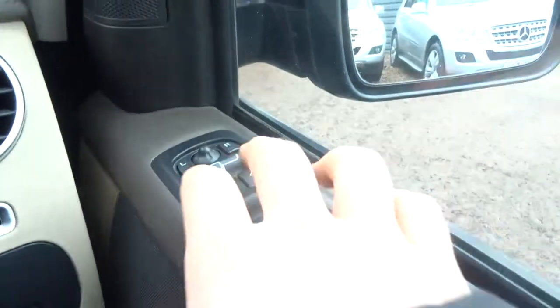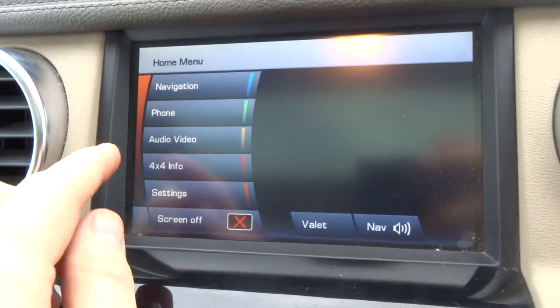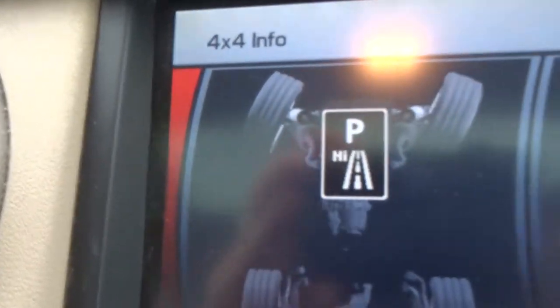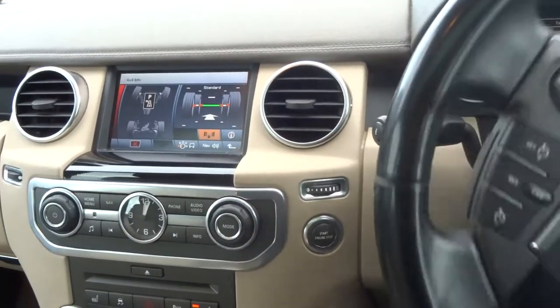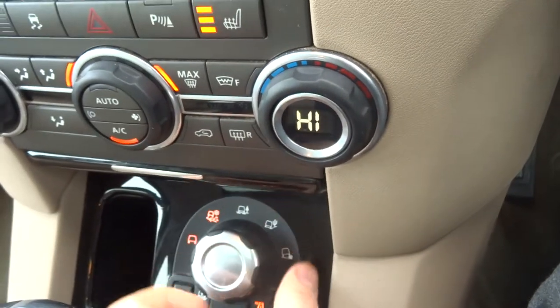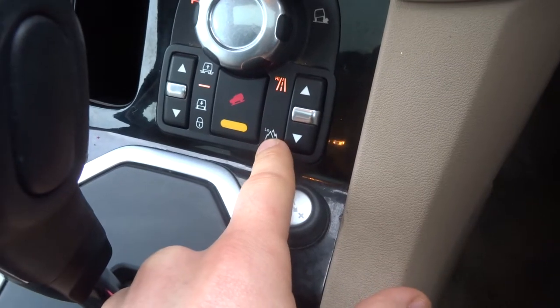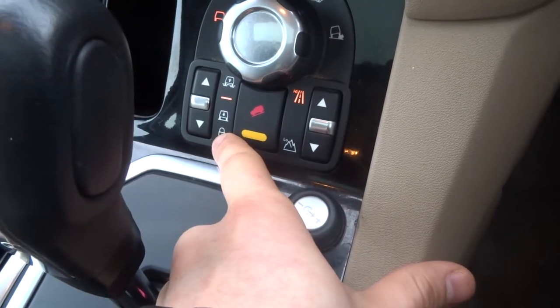There's an upgraded speaker system and electric folding door mirrors. The media interface shows various options including the 4x4 display — the car detects steering input and adjusts the graphic accordingly so you know exactly where you are when off-roading. There are various terrain options, a low range gearbox accessible in neutral, hill descent control, and adjustable suspension that can also be locked in position.